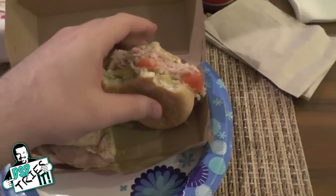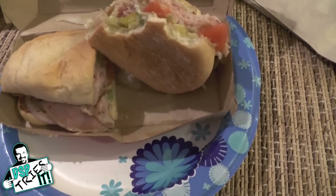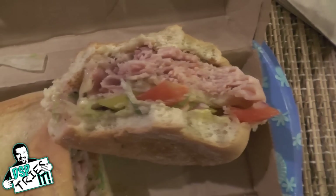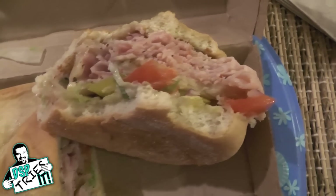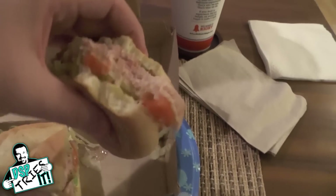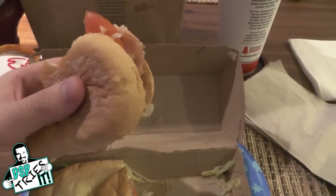A lot of times when I do DSP Tries It I say I really wish this sandwich just had one more thing to it — I wish it had a sauce, or a cheese, or another veggie. I honest to God think that what they did is they tried a ton of combinations and found the perfect one. This is perfect. The added tanginess of the banana pepper, the little bit of sweetness of the onion — everything works together perfectly in this sandwich. And I thought it was going to be super messy, but it actually isn't. It's not dripping, they didn't overpower it with sauce or seasoning. They did it right. They actually built this sandwich correctly, which is surprising for fast food. I'm finding it very hard to find something negative to say about this sandwich.